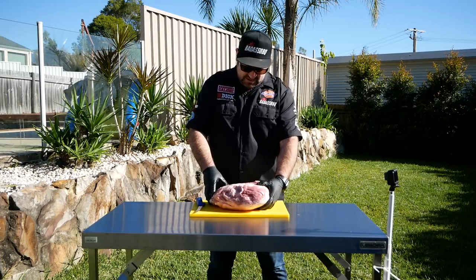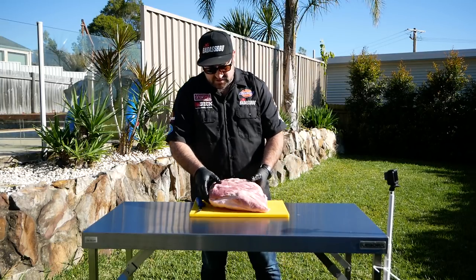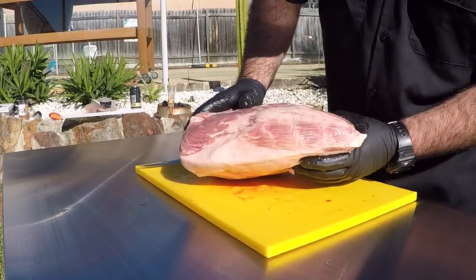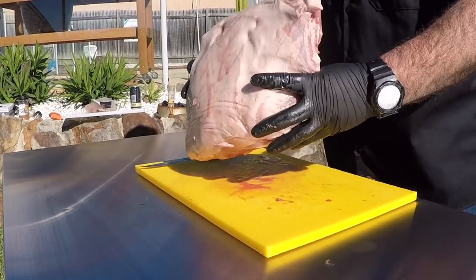Okay so we've got our pork here. First we need to identify which side the money muscle is on — it's on this side here. You can see it running through this section here. It's highly marbled. It's going to really render down and become super juicy. We've got the fat cap on this side here as well.